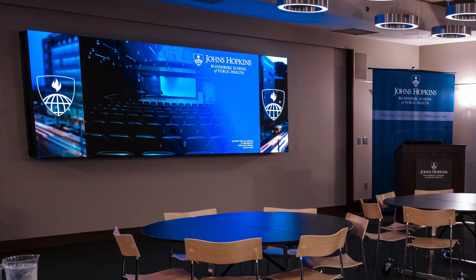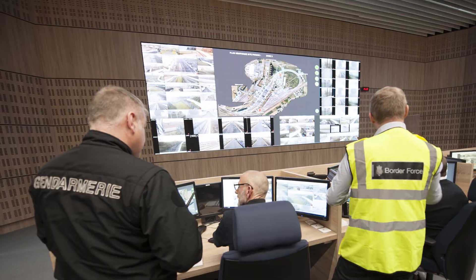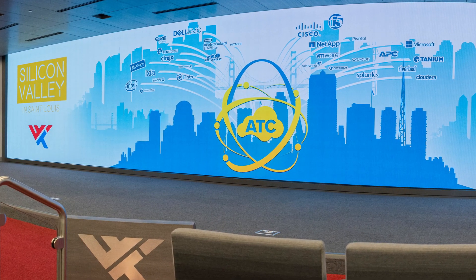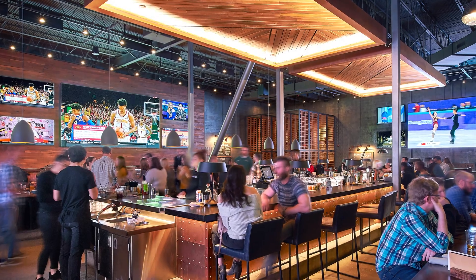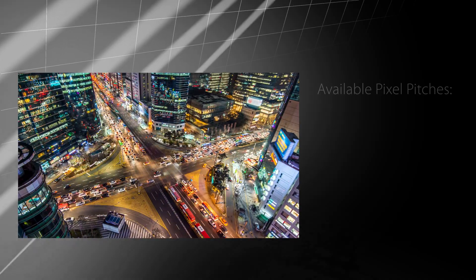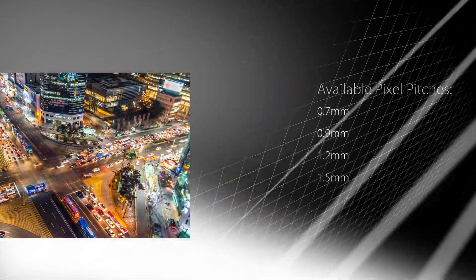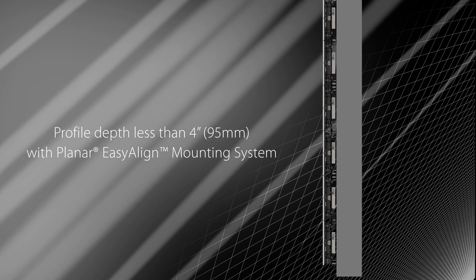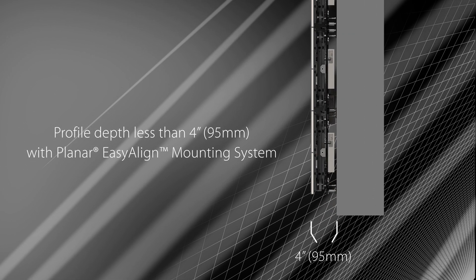The Ultra Fine Pitch Planar DirectLite X LED video wall system delivers unrivaled video wall processing and intelligent management, making it a truly complete LED video wall solution. Planar DirectLite X supports a wide range of the finest pixel pitches and features less than 4 inches profile depth with full front service access using our industry-leading wall mount.